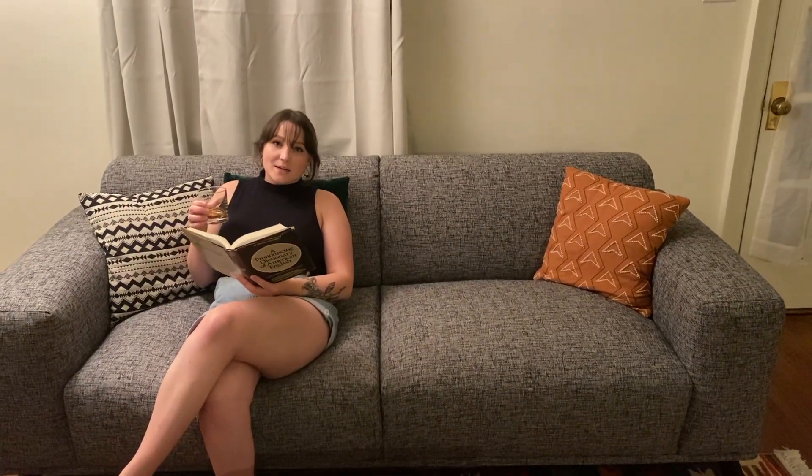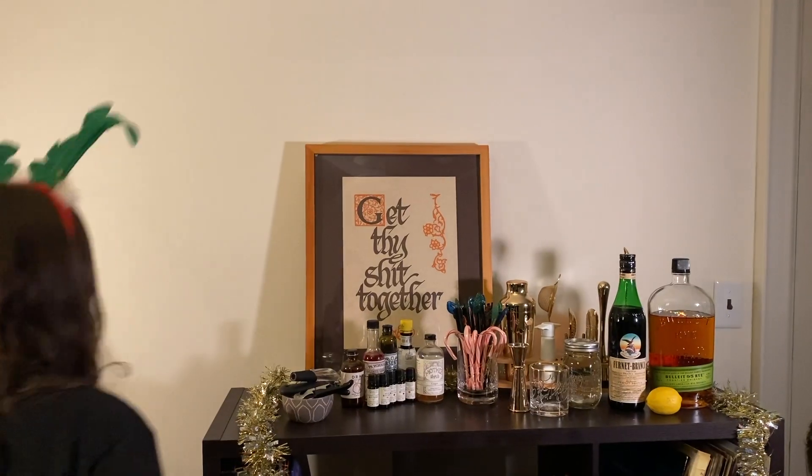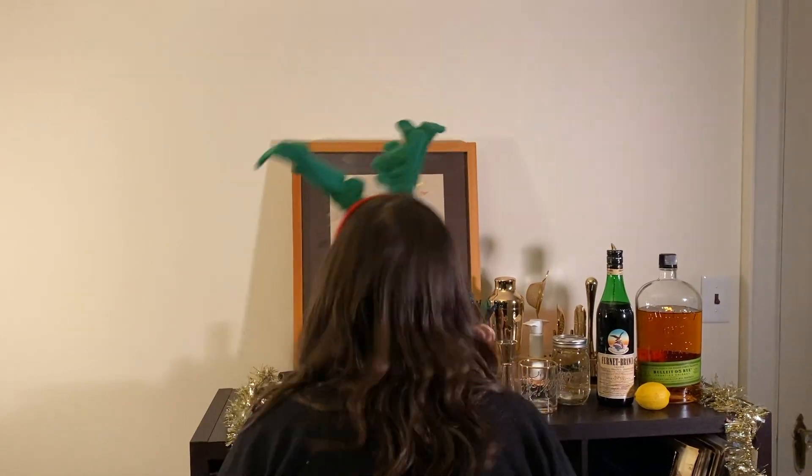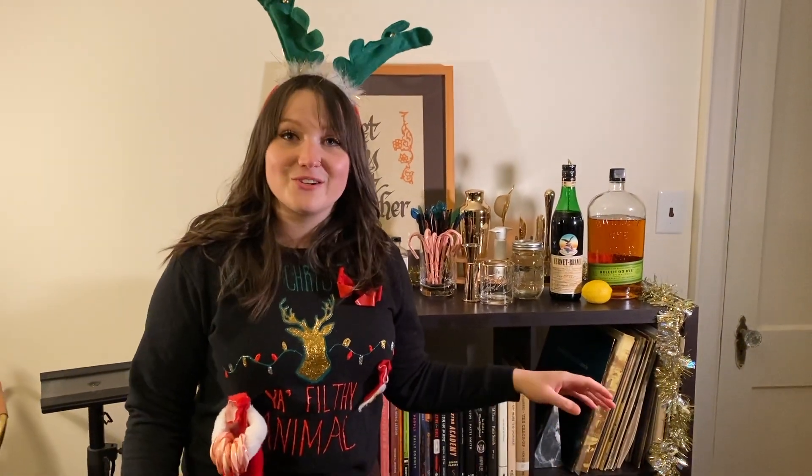Oh, hey! I didn't see you there. Guess it's time for drinking from late. What's up, friends? Time to get schwifty! Holiday edition. It's been a really long time, I'm sorry, but a lot of stuff happened. We all know how this year is going so I don't need to explain myself, but we're back — and not only are we back, but I'm making two drinks for you tonight. That's right, two drinks. Holiday gift from me to you.